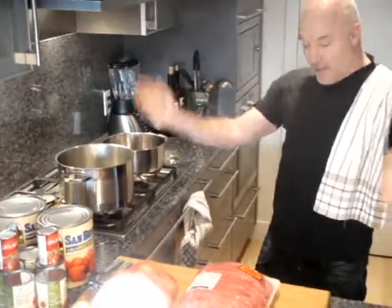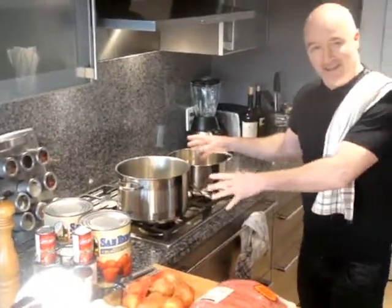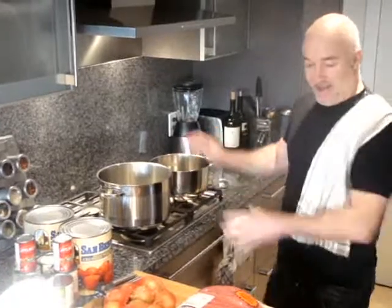We're making a huge batch which will basically fill these two pots and will keep us stocked and the wives happy for quite some time. I have some lean ground beef which we're still going to have to strain the fat out of.